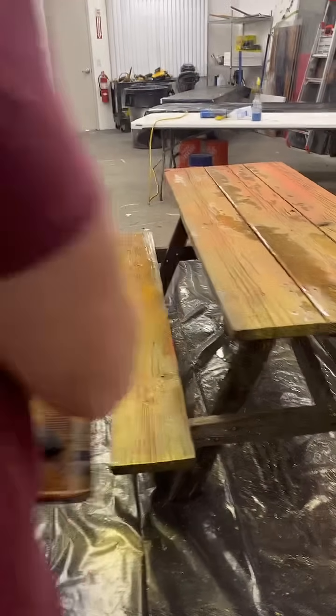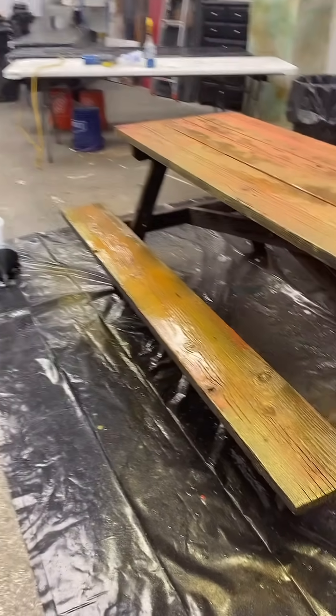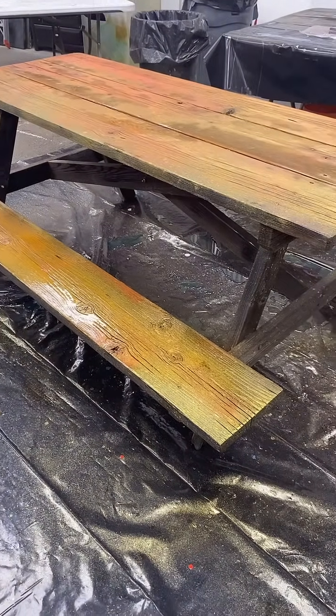I want this to almost look like a fresh redwood with copper fractures when I'm done.